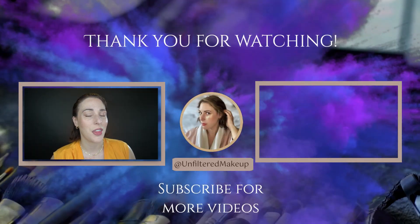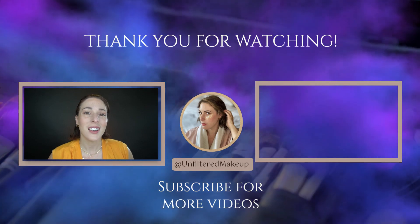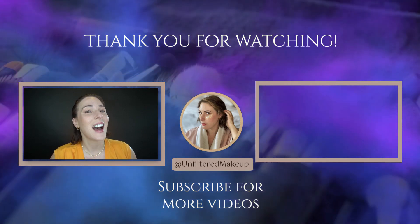And with that you have all the things you need for a minimal travel makeup bag that is perfect for spring break. If you liked this video, please give it a thumbs up, and while you're here go ahead and click that subscribe button — I'd love to have you. I'll be back next week with a new video, but until then, take care of yourself.